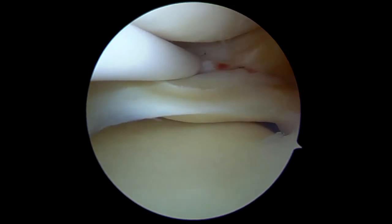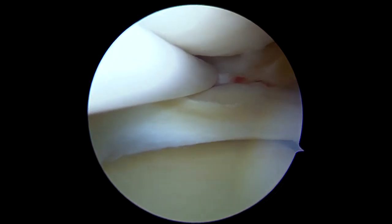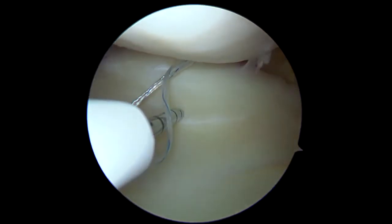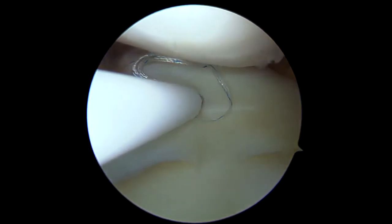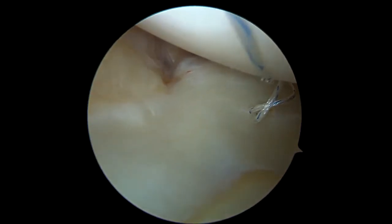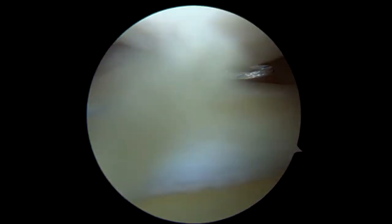All repair procedures were done with the FASFIX 360 meniscal repair system, introduced through the anteromedial portal over a slotted cannula to avoid lodging of soft tissues. The first needle is fired at the posterior capsule, and the second one is fired on the meniscus body. The suture is then tightened, and we observe that the gap made by the ramp lesion is approximated.